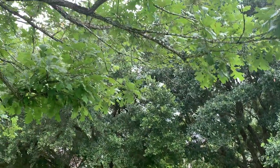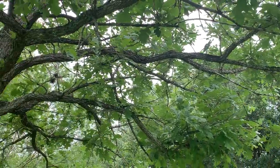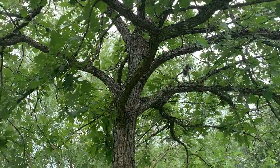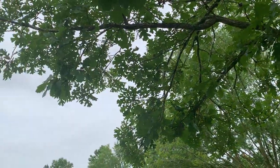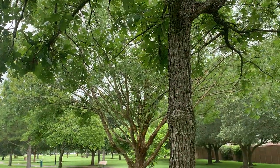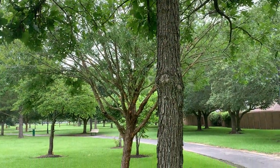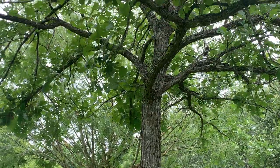The burr oak has beautiful textured leaves, a bit coarser. It's a bit more open in its youth than some of the other oaks — than the live oak or the water oak. To my estimation, it's a nice, rough, rustic trunk.